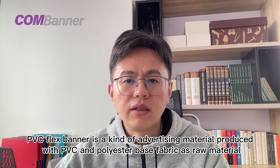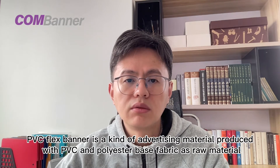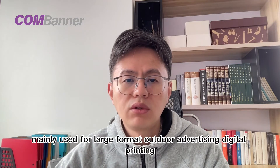PVC flex banner is a kind of advertising material produced with PVC and polyester based fabric as raw material. We produce PVC flex banners through laminating and coating protection processes, mainly used for large format outdoor advertising digital printing.